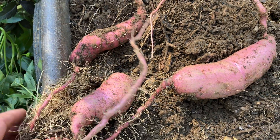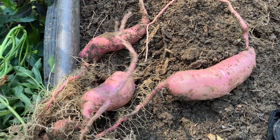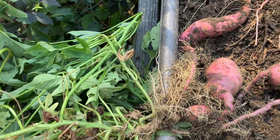Even though this one isn't quite that much, it does have some nice roots, and they have a hint of yellow inside, which indicates that they might be very sweet. So out of those volunteers that came up last year, this is the only one I'm going to keep. I'm going to bag and tag these roots, and then put this vine back in a pot so that I can go ahead and collect the seeds that continue to mature on it.